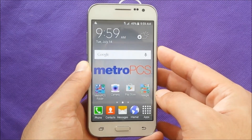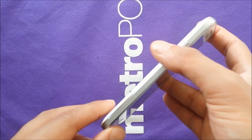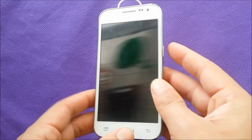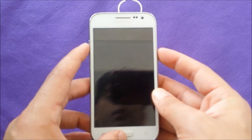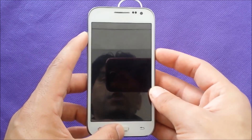Make sure the phone is off — I'm going to switch the phone off now. What we need to use are three buttons: the Power button, the Home button, and Volume Up. I need to push these three buttons at the same time, all together.